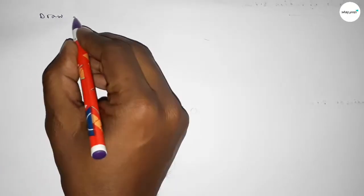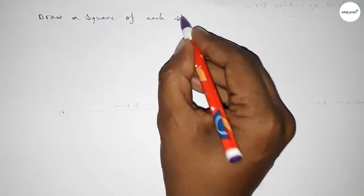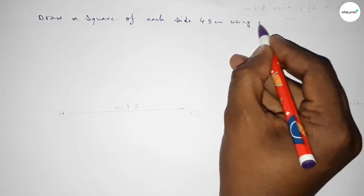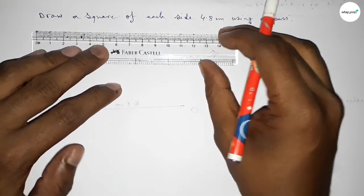Hi everyone, welcome to SSR Classes. Today in this video we have to draw a square of each side 4.8 centimeters by using a compass. So let's start the video. First of all, we have to draw a line.